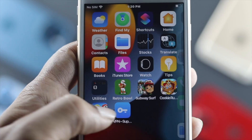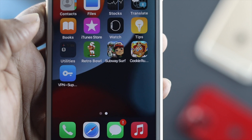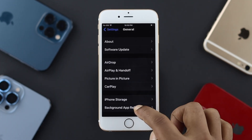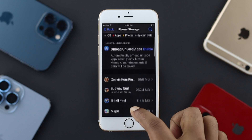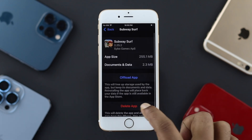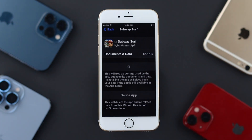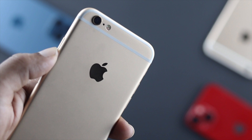The next thing we're going to talk about is your applications. If you have too many unnecessary apps that you barely use, we recommend uninstalling them from your device. Or, you can go to Settings, scroll to General, then iPhone Storage. If you don't want to uninstall an app, tap on it, select Offload App, wait a bit, then tap Reinstall. This will remove all the cache and cookies that application may have, since faulty cache and cookies can cause overheating issues on your iPhone 6s and 6s Plus.